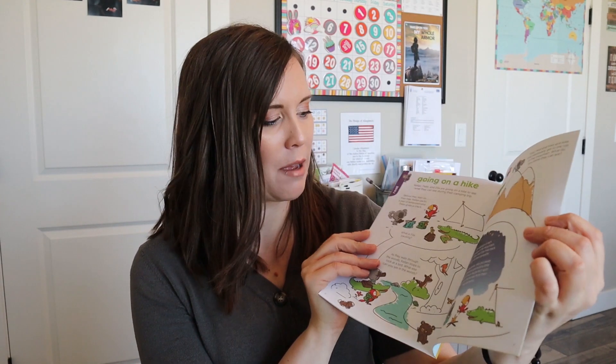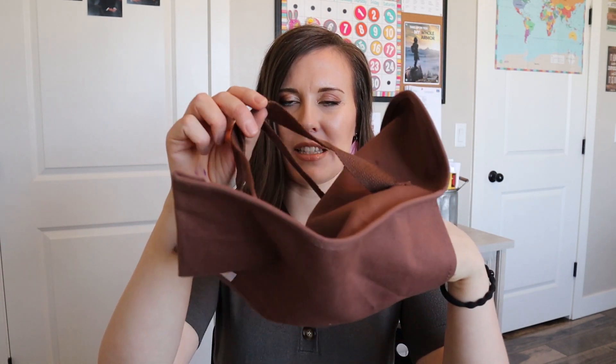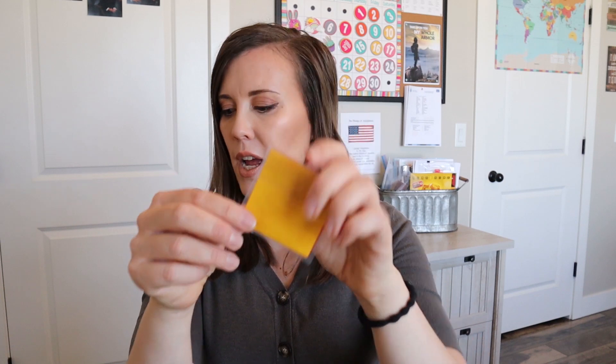I wonder if there'll be a fun camping treat in the magazine. I don't see anything right away, but it does help you make a chair tent, which is super fun. And then we have the bear backpack — this is cute. It'll fit her really well. I like how it's sized for a little person; it's so hard to find backpacks that fit really well. And then we have some tissue paper, which is probably for the little fire.